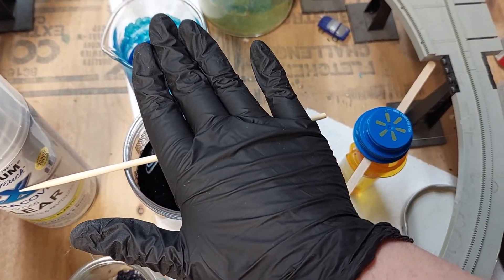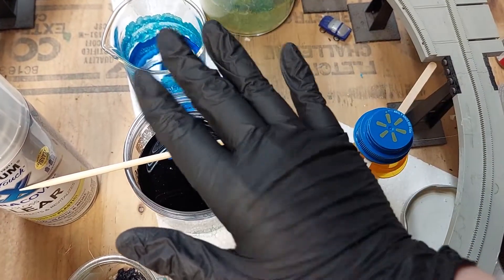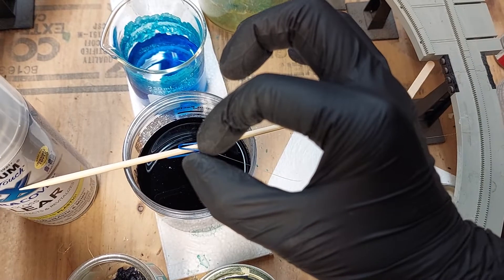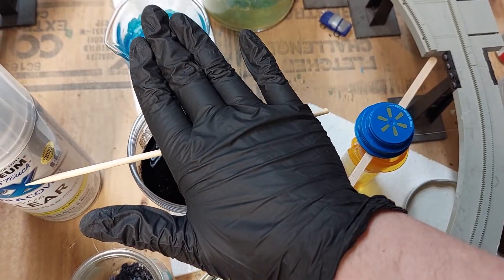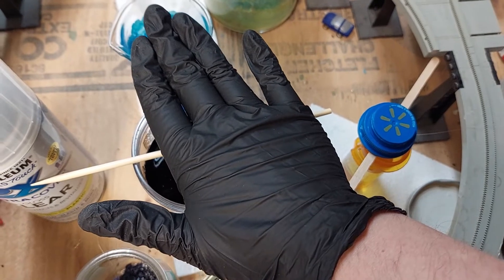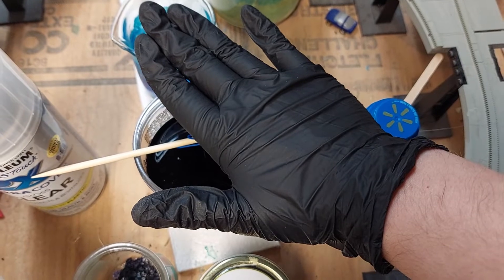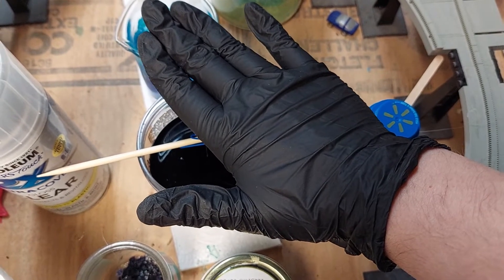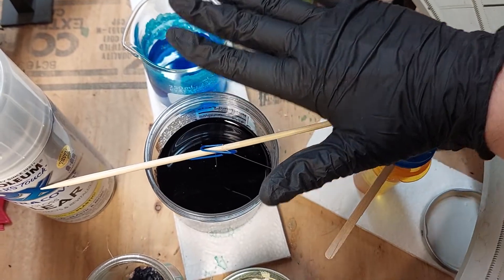I recommend starting with the container partly covered so the crystal doesn't grow out of hand. If you see the crystal is not really growing much, open it up a little bit more. And when the crystal's growth is slowing down, start opening it up more and more.